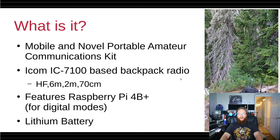Someone told me that due to battery weight, this wasn't a practical idea, so I decided to go out and try it for myself. Since it's based around an IC7100, it covers all bands on HF, 6 meters, 2 meters, and 70 centimeters — you can call it an all-band radio. Standout features include a Raspberry Pi 4B+ for digital modes and a Lithium Iron Phosphate battery.